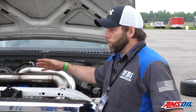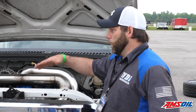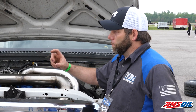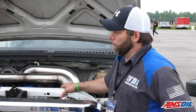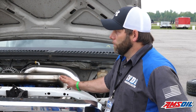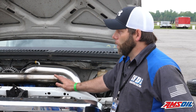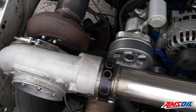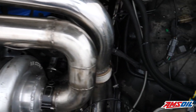We put ductile iron sleeves in it — filled block, filled heads. We had to mill out the rocker boxes, and we made custom billet adapters so we could go on top of the 6.4 stud to accept a 20mm 6.0 head. It's running a 6.0 crank, 6.0 front cover, but we still have the 6.4 block. That gives us a lot of extra wall thickness.